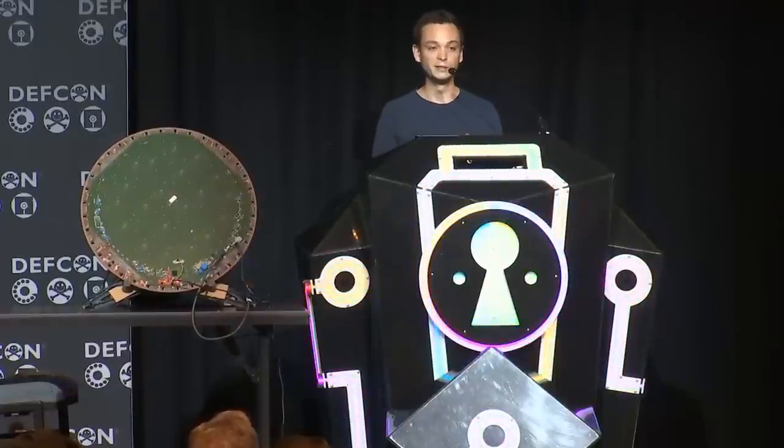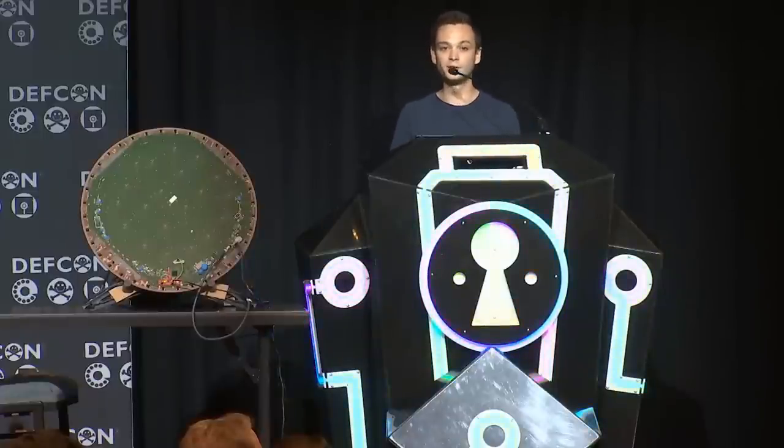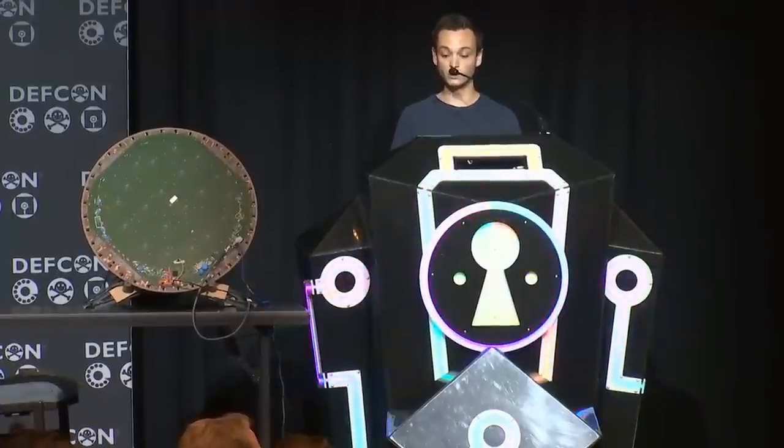SpaceX wouldn't give me a satellite, which meant I had to buy a user terminal and try to get into it that way. We put it up on the roof of our university building and connected it to the network. At that point we just had a second internet connection, so I started looking at what other people had done or were working on.